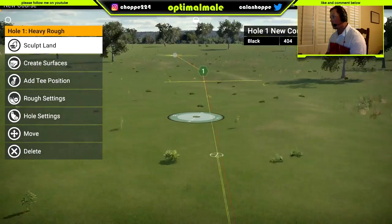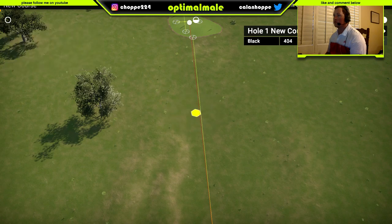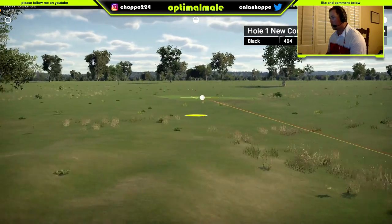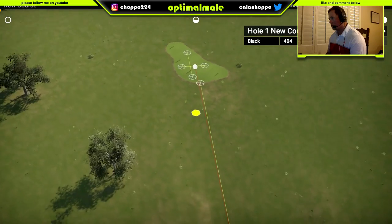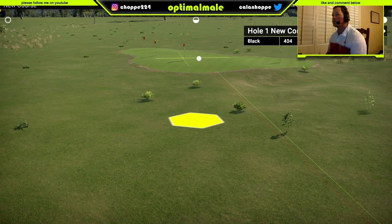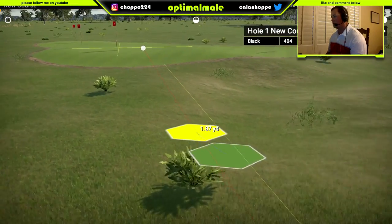So I really need to put a fairway in here. Okay, so we want... actually, let's put the bunker in first. Here we go. Let's go.